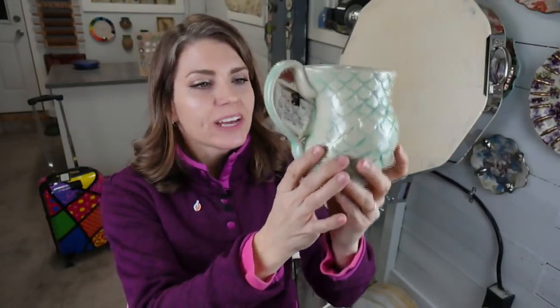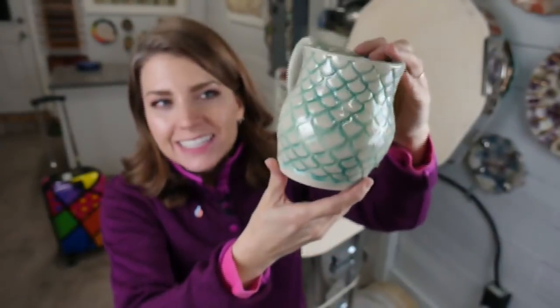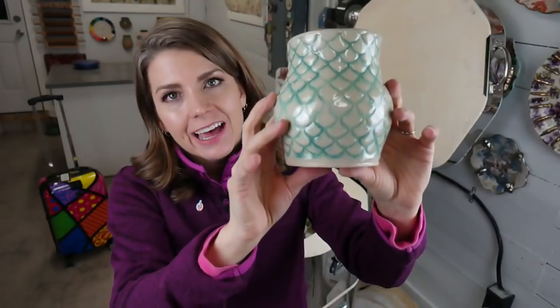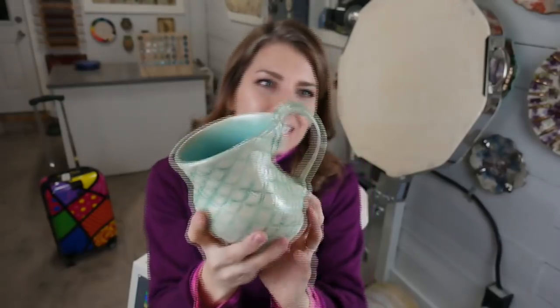If you're watching this as a replay, you can always catch it live on Wednesdays when I do my kiln openings. If you're watching on YouTube, follow me on Facebook for live notifications. Someone mentioned the folk pin — yes, that's a great pin. The texture on this mug is a rolling pin I picked up at a cake supply store or Michael's — it's a fish scale pattern, so I call this a mermaid mug.